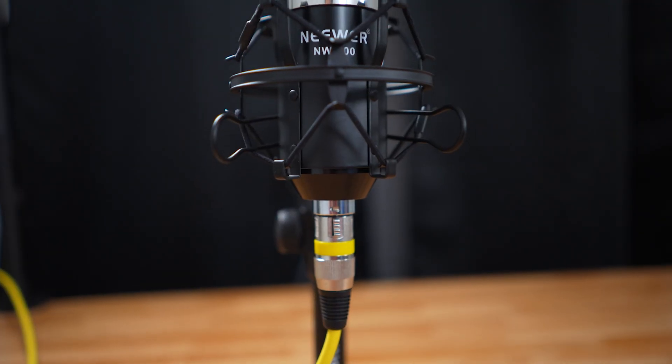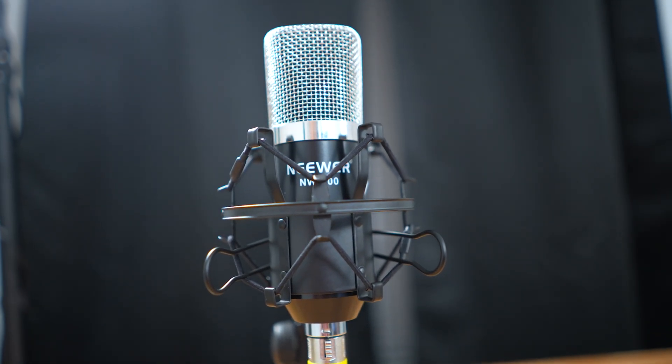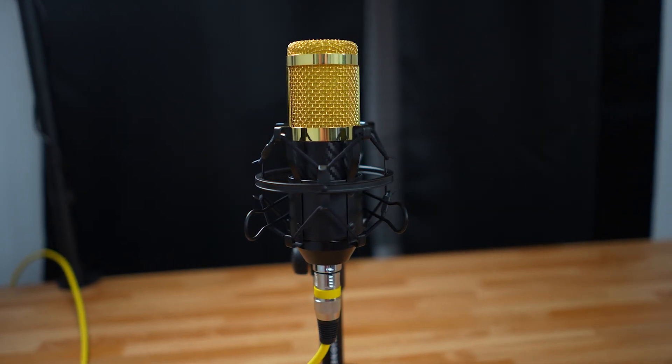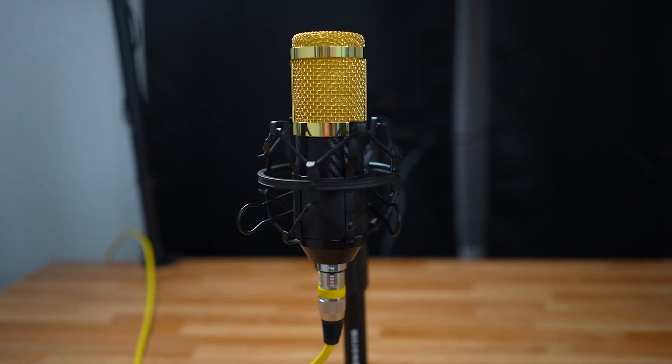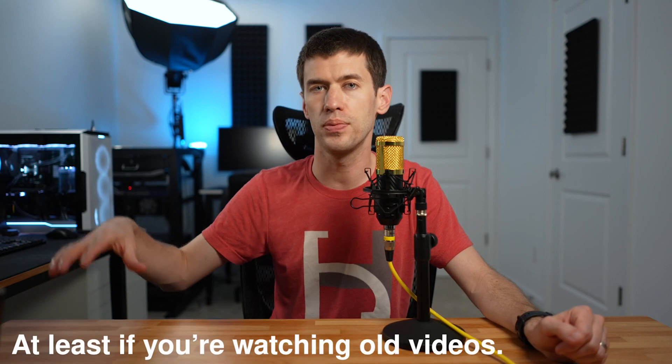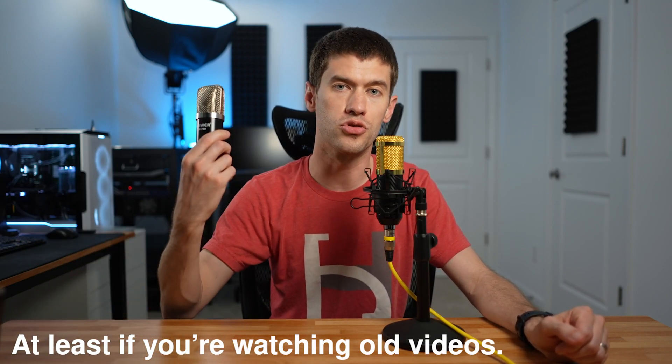The mics actually come with the exact same box as well, so literally the only difference at this point is the top of the housing — that is quite literally the only difference between these two microphones. The good news is that audio quality is now better with the NW800, matching the NW700. The only differentiating factor is that top housing, so you can still look at reviews for the NW800, but for audio samples you should now be looking at NW700 samples.